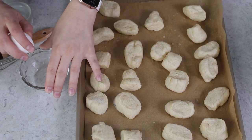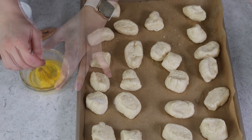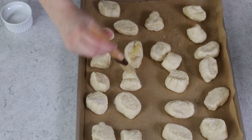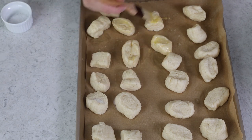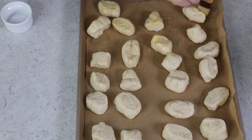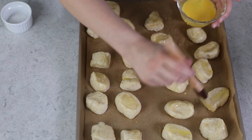To encourage a nice golden brown exterior, we're going to brush the pretzel bites lightly with an egg wash — just one large egg whisked together with one teaspoon of water. Using a pastry brush, lightly brush all of the pretzels. Make sure they're spaced a little bit apart on the baking sheet. They won't grow much in the oven, but you don't want them sticking together while they bake.